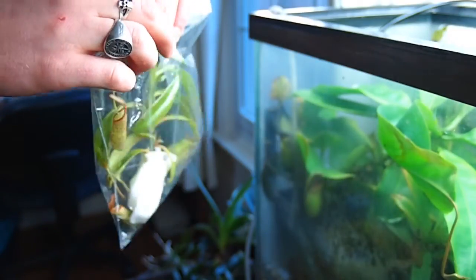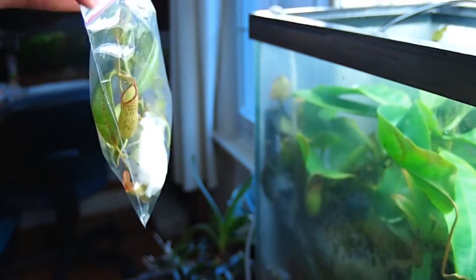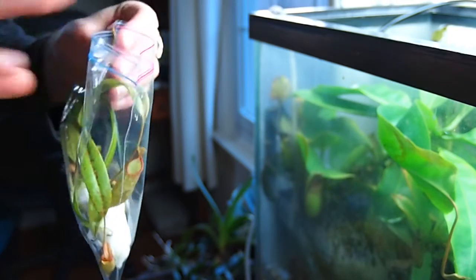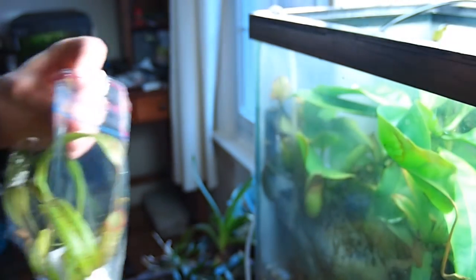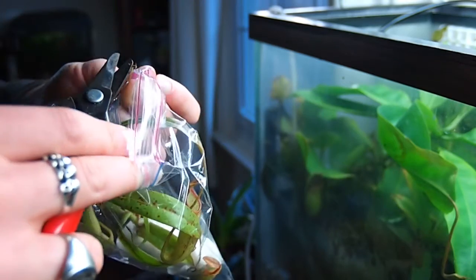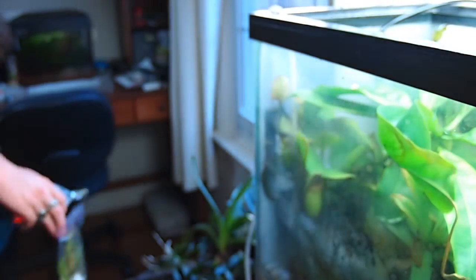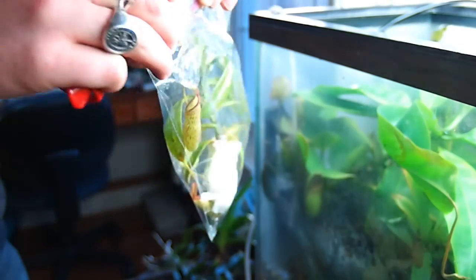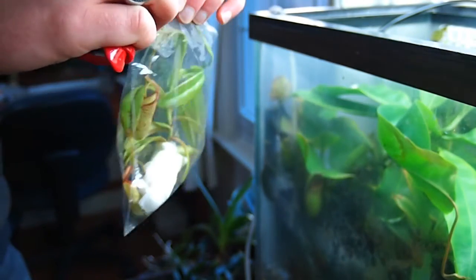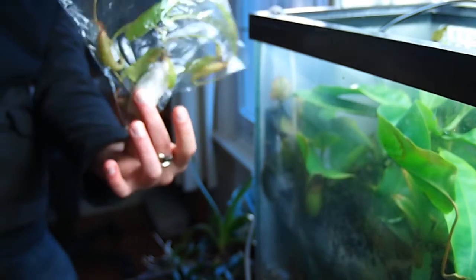We do not want to keep this developing pitcher on it. Actually, I am going to cut that off, because this will save energy and allow the plant to put more effort into roots — so it will survive for sure. There we go. Bagged up cutting.